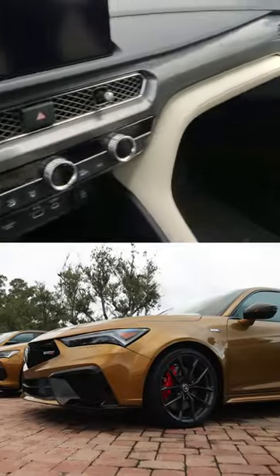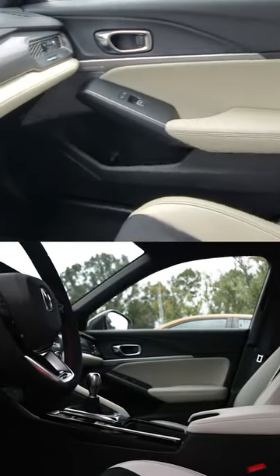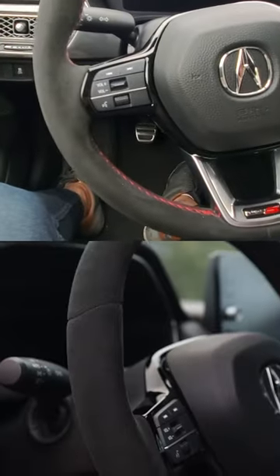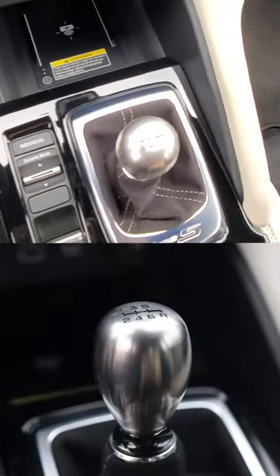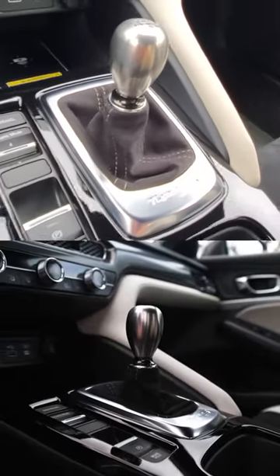Hey guys, we're just sitting inside the Integra Type S with Orchid Interior and I just want to give you guys a closer look at two really cool interior accessory options. First is an Alcantara Type S steering wheel, and second is the titanium shift knob, which was actually inspired by the DC2 Integra Type R.